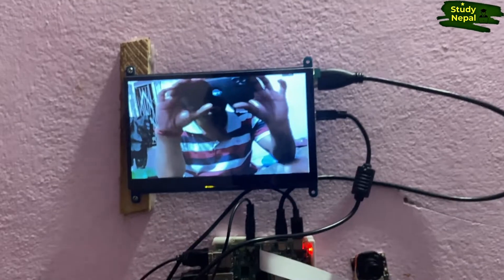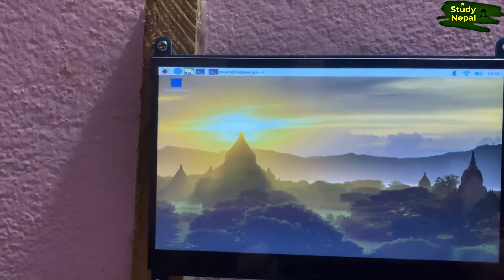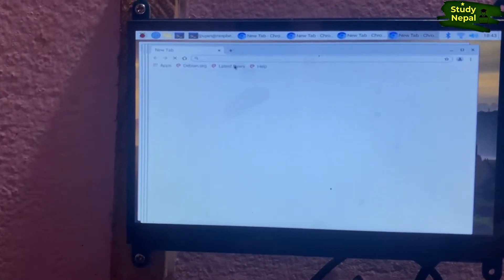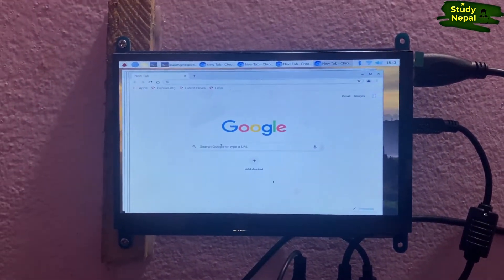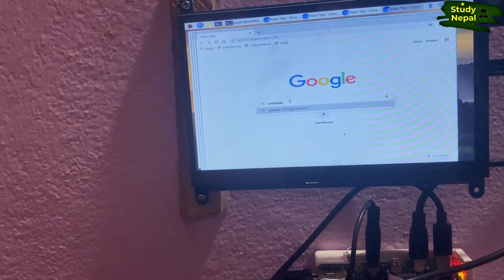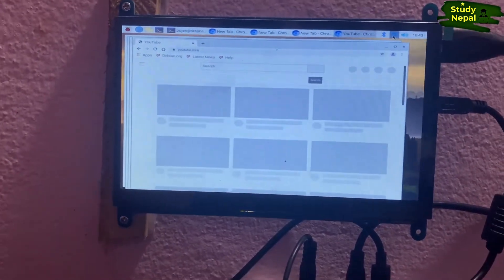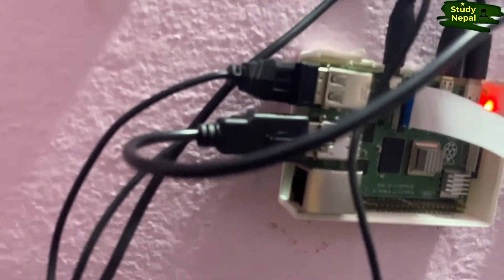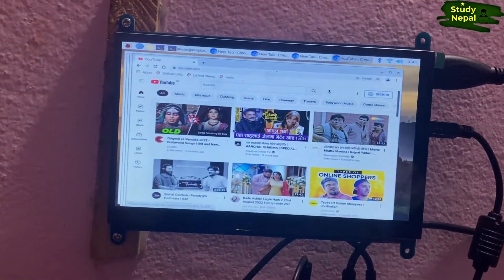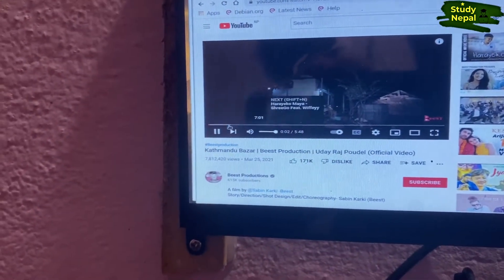As you can see, the camera is now working. Here is the browser — if I type YouTube, Google also already came up. Now let's go to YouTube. Here is YouTube and the internet is also working. If the internet is not working, you can use a network cable via the Ethernet port that is already provided on the Raspberry Pi. Let's play a song.